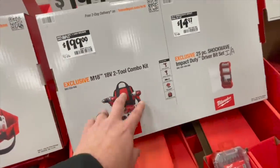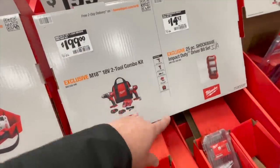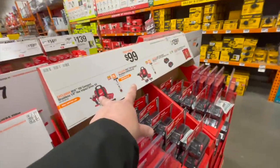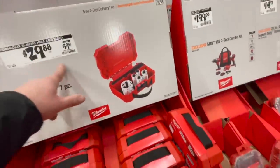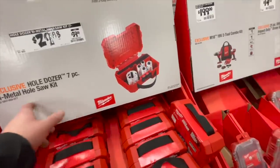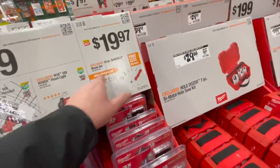That $199 kit — do not buy it. Why would you buy brushed garbage? Get those two tools individually for $100. $29.88 for the 7 piece bi-metal Hole Dozer kit. For $19.97 you get the 10 piece Sawzall blade set.